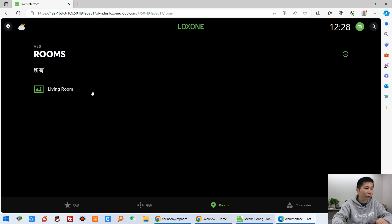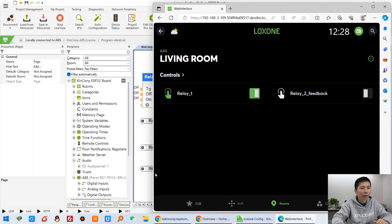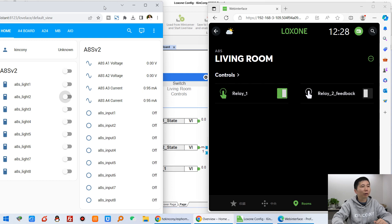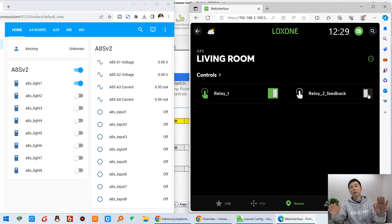You can also use the Luxon mobile phone application. You can see this has two buttons. The left is Home Assistant and the right is the Luxon application. I can turn on relay one — this is no feedback. But you can see I can turn on relay two — that has feedback. I can control relay two from both Home Assistant and the Luxon mobile phone application, and both states update together.